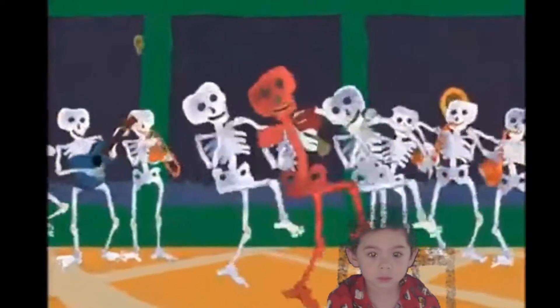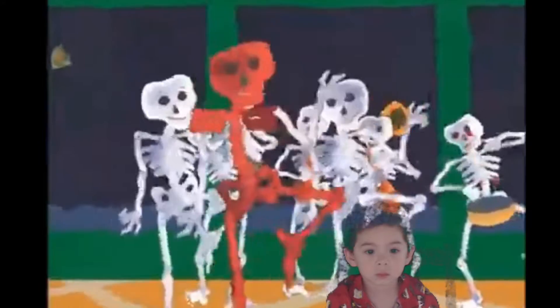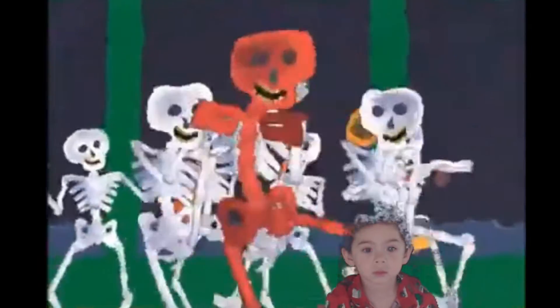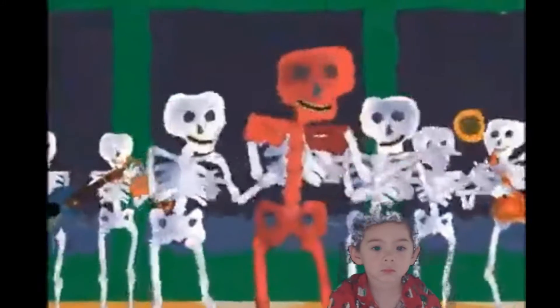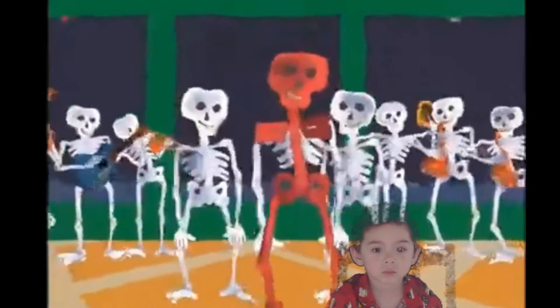Them bones, them bones gonna walk around. Them bones, them bones gonna walk around. Them bones, them bones gonna walk around. Hear the word of the Lord.